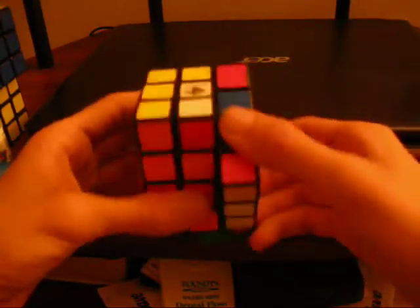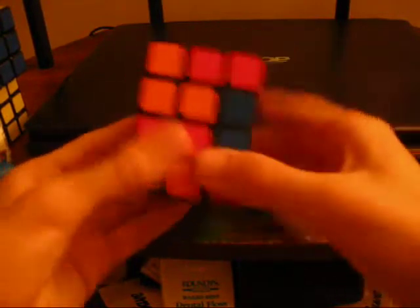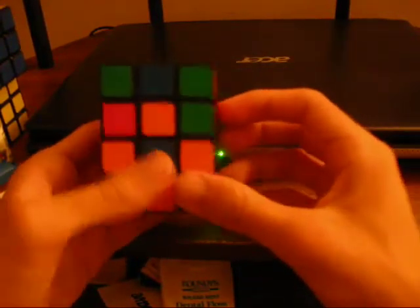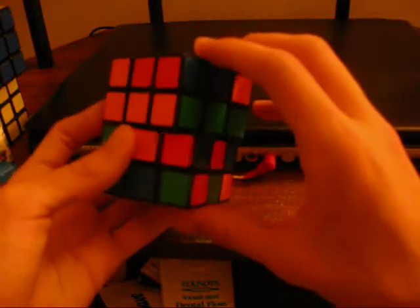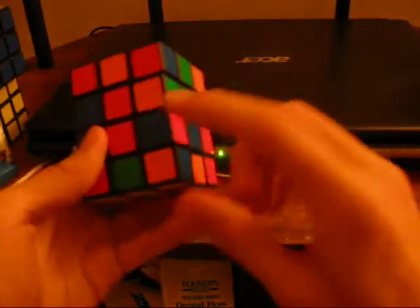This is all intuitive. You just do left, right, front, back turns, and middle slice turns to do this. So there's a blue — orange would belong next to it. This is all intuitive. Green, orange, green, red. So red, blue, orange, green.